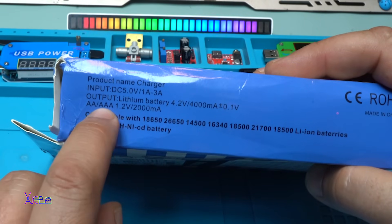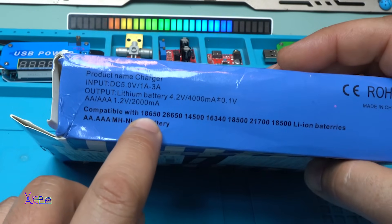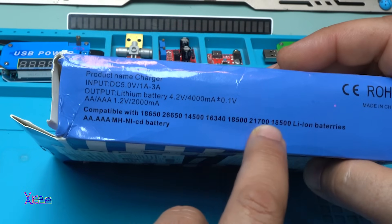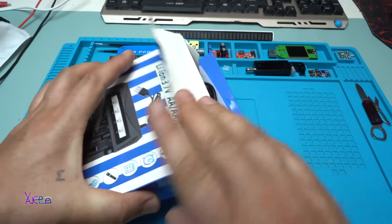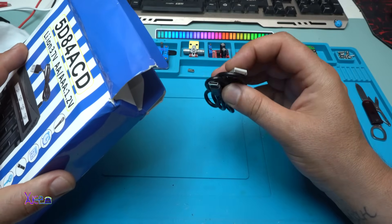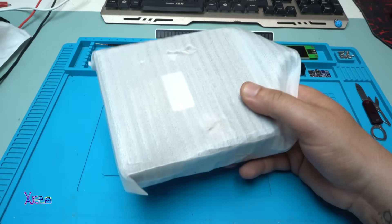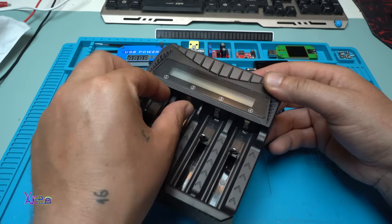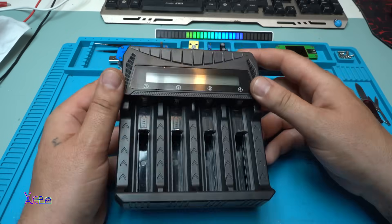For AA and AAA rechargeable batteries, output is 2000 milliamps. It is also compatible with 18650, 26650, 14500, and other battery formats. Included in the box is a short USB to Type-C cable — it looks beautiful and smells like plastic.